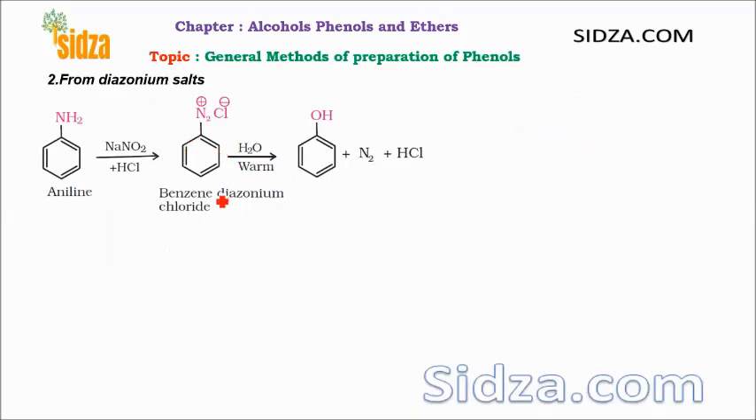Another method: we can also prepare phenol from the benzene diazonium chloride. We start with aniline, but from aniline, due to the lone pair of electrons on nitrogen being under resonance with the aromatic ring — just like halogens — there is a double bond character between nitrogen and the carbon. So it is difficult to remove the NH2 group by any nucleophile. Therefore, we first convert aniline into the diazonium salt by diazotization using sodium nitrite and HCl, which produces the diazonium salt with N2Cl negative.